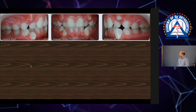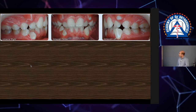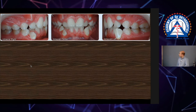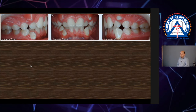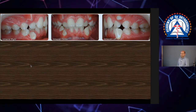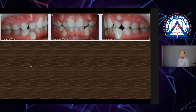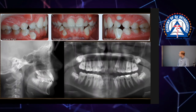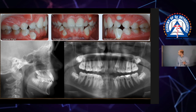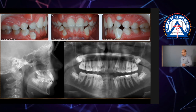This was a case where I told the parents we're going to just procline everything because it looks very retroclined — very distinct. So we're just going to procline everything, make room, and don't worry about it, Mrs. Jones, we'll take care of it. Thank God I was disciplined enough to run the numbers and still take the ceph, because look how retroclined those teeth look.